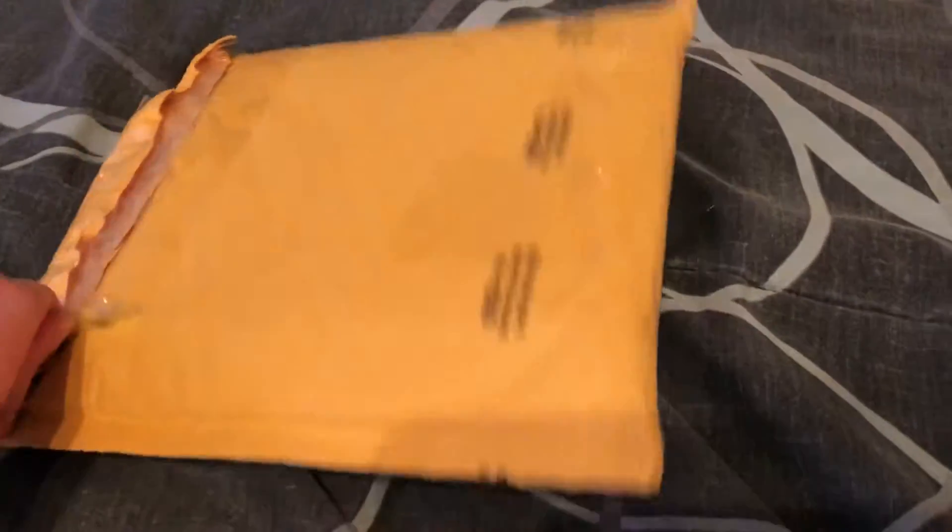Hello everyone, and this is my other package that I got. This one's going to be easier to open, so I'm just going to open it up and get this side here.